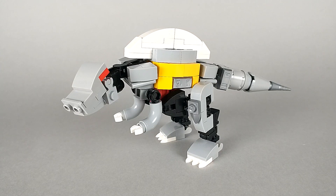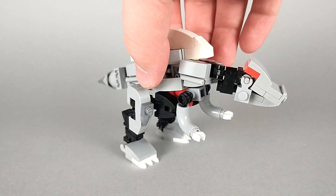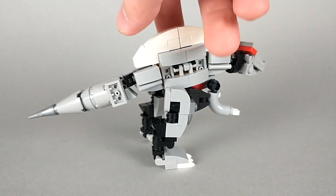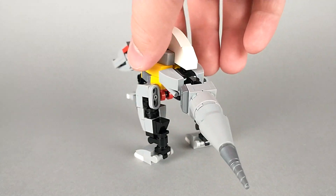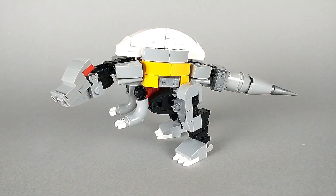Of course, I'm sure dinosaur fanatics are pretty upset right now, since this is not a very scientifically accurate Spinosaurus. I based it off of what the toys did, which is kind of the Jurassic Park 3 look, where it's kind of just a cooler T-Rex. And honestly, that's the Spinosaurus I like. Nowadays, I think they kind of depict it more walking on all fours.